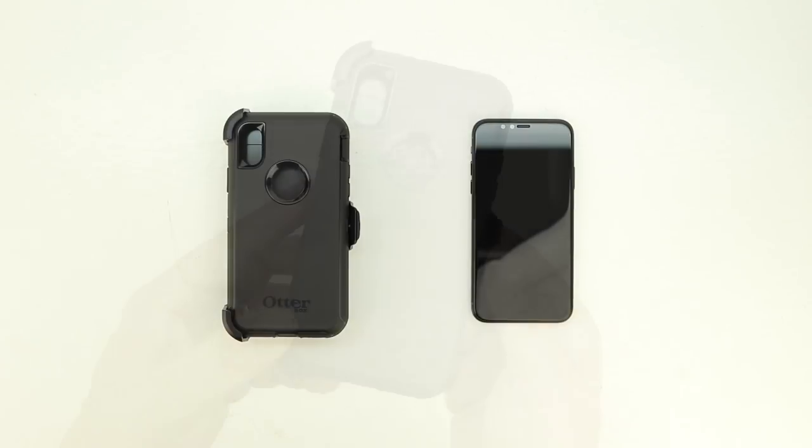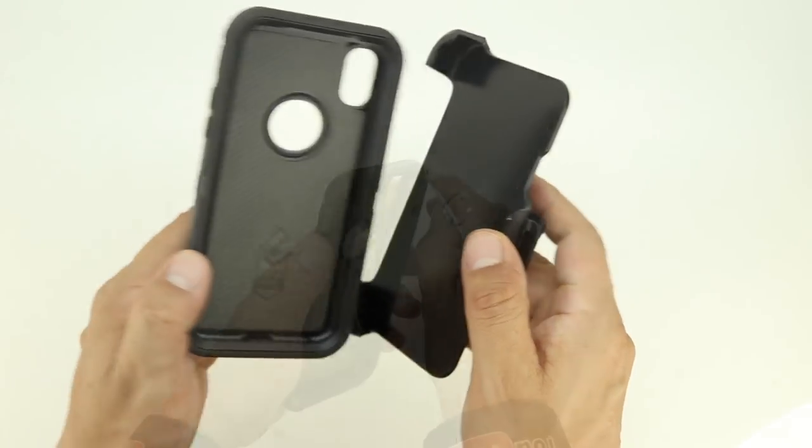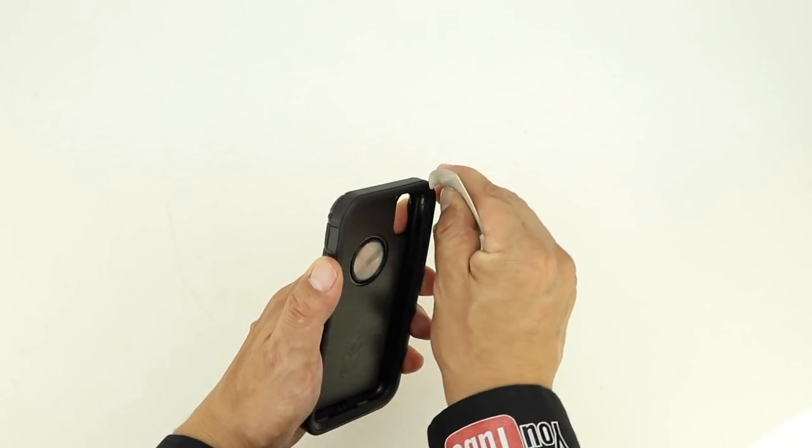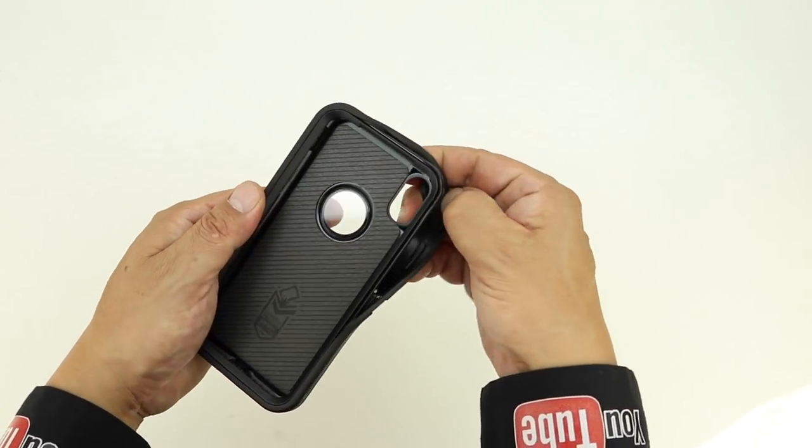The first thing that you're going to want to do when you take the case out of the packaging is remove the case itself from the included belt clip. Next grab a credit card or something similar in size and slide it in between the shock absorbing silicone and the inner polycarbonate shell.